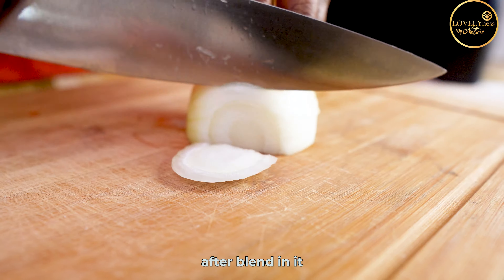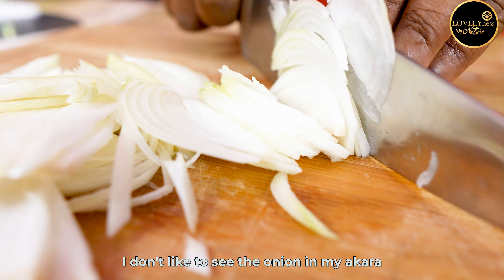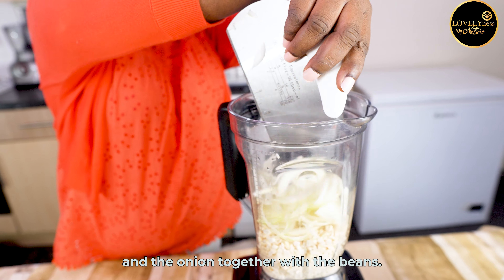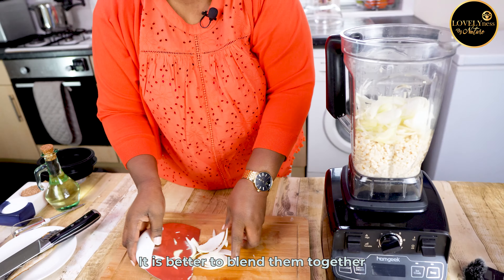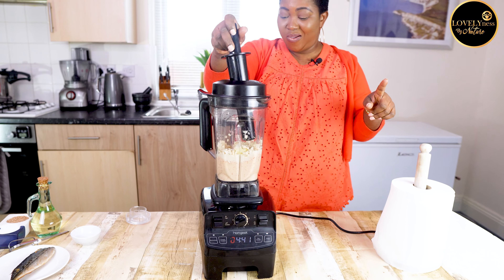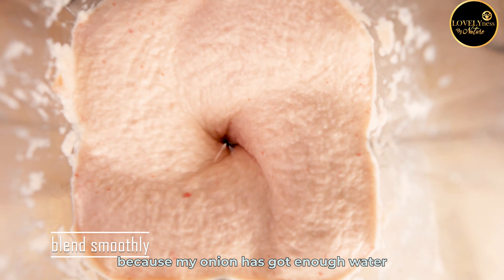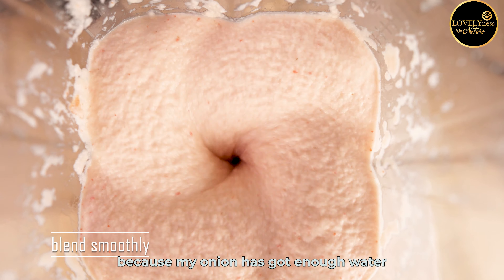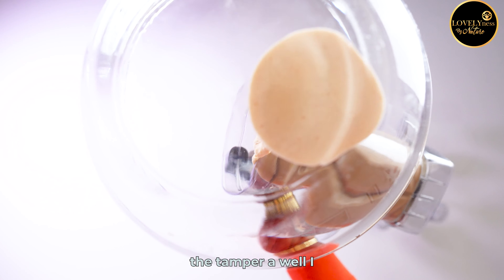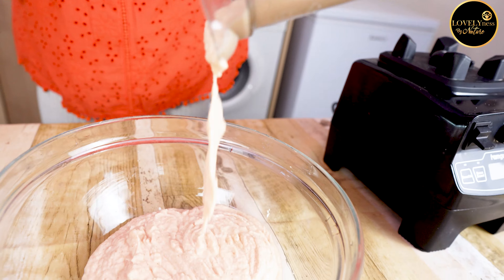Set your beans aside and add one big bulb of onion. You can slice your onion after blending, but in my home I don't like to see the onion in my akara, so I blend both the pepper and the onion together with the beans. It is better to blend them together so that the children will also be able to eat it without asking questions. I did not add any water to my beans because my onion has got enough water to help the blender.